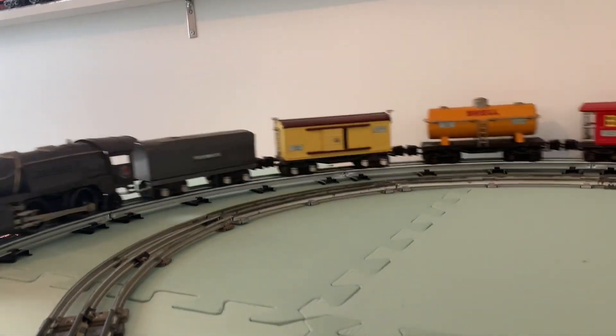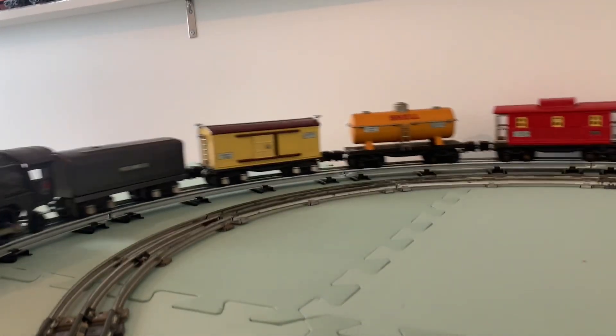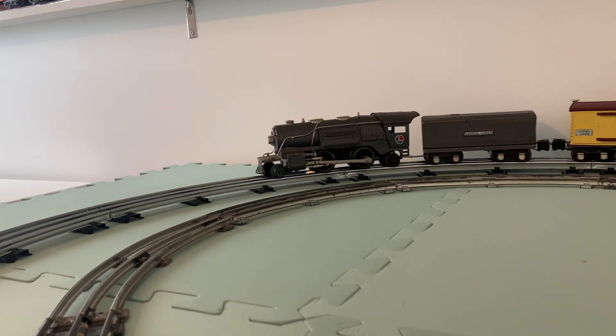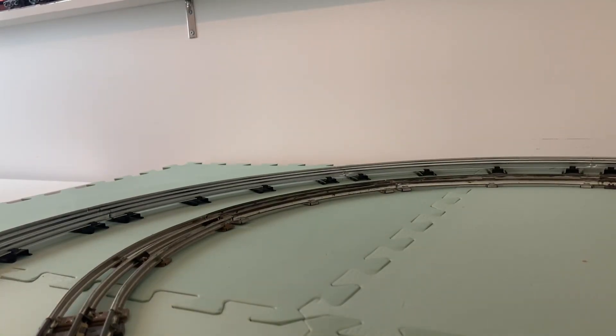These are just so much fun to have out on the track. This set runs really well — it just makes a great sound and is a really nice operator; it goes forwards and reverses really nicely as well. There, of course, is that classic Lionel rattling whistle. Great sound and a great set to run.